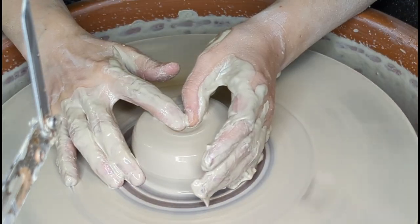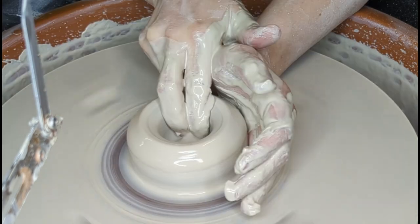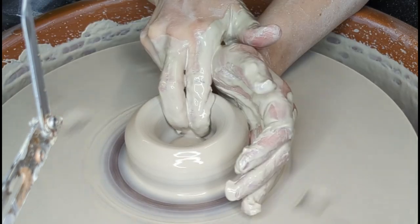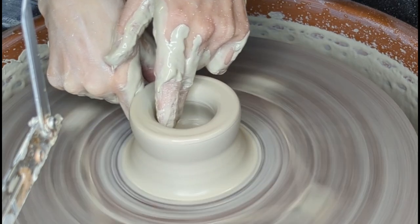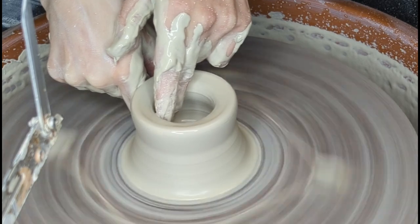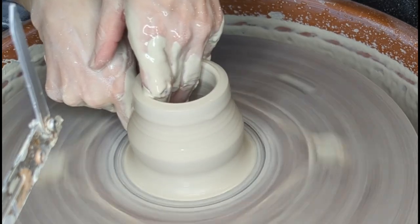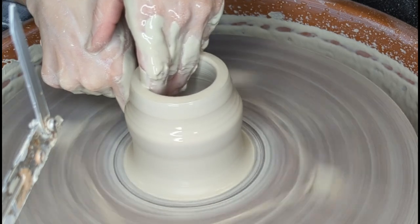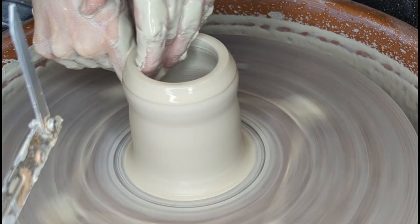From there, I open up the puck by slowly pulling my fingers towards me. From there, I very, very slowly pinch my two fingers together and pull the walls up. I do that a couple of times because I don't want to pull too fast, because I want the walls to be as even as possible.